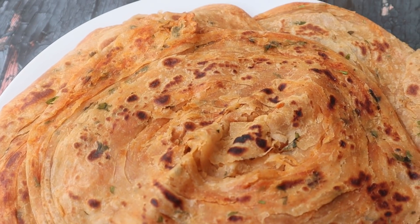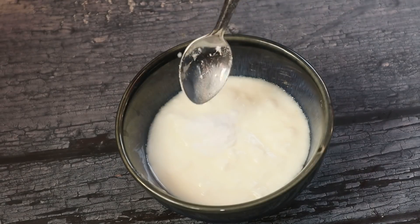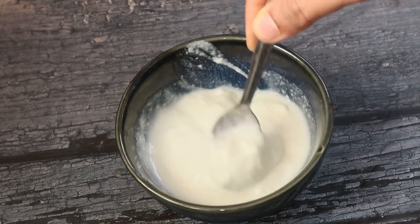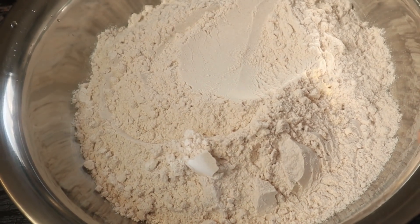We will mix a masala and a half cup of baking soda and mix it up. We will mix 3 cups of baking soda in the pan.